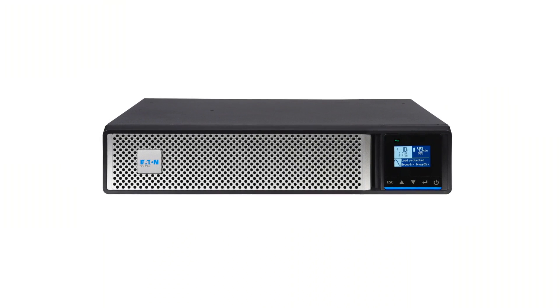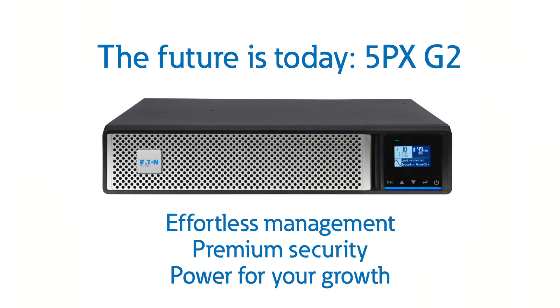Thank you for watching this overview of the 5PX G2. Please head over to Eaton.com/5PX-G2 if you'd like to learn more.